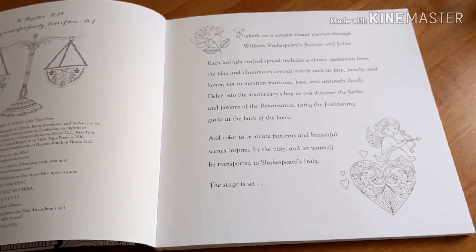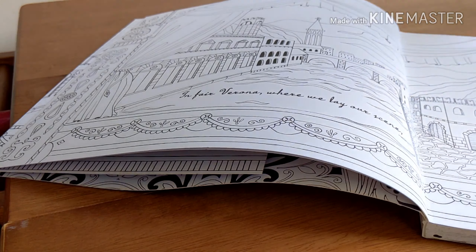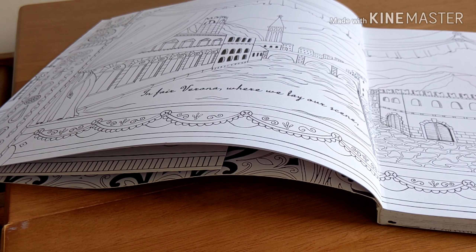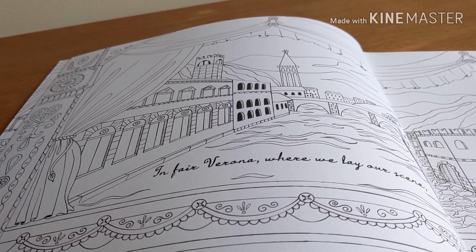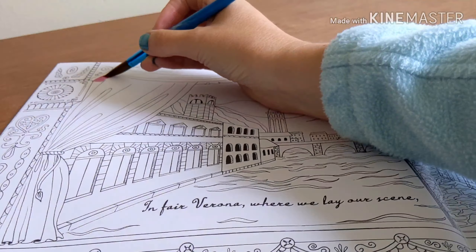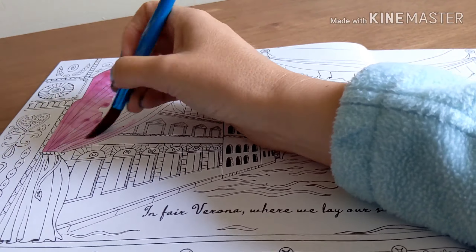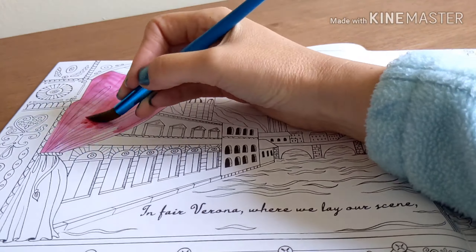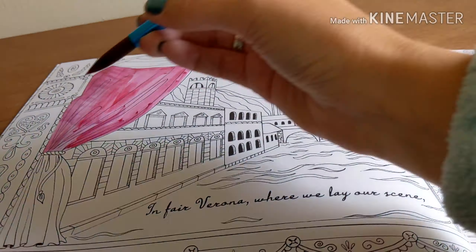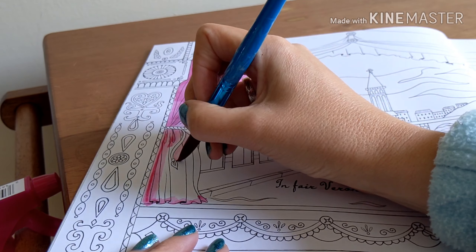Hello and welcome to this newest edition of Color With Me. I actually bought a new coloring book and this one is William Shakespeare's Romeo and Juliet, a coloring classic. It's printed by Doubleday Books for Young Readers. This was then in 2016, it says, by Renia Melitino and Beth Anginine. So I hope I said those names right.